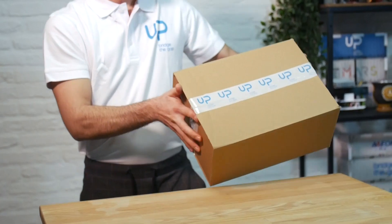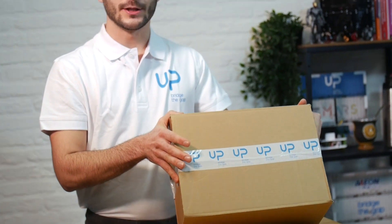Hello and welcome to the unboxing of the UP Xtreme. The UP Xtreme is a board developed by UP, which designs and manufactures embedded computing platforms. This is the box where the UP Xtreme board is shipped, and now we're going to take a look at the contents.